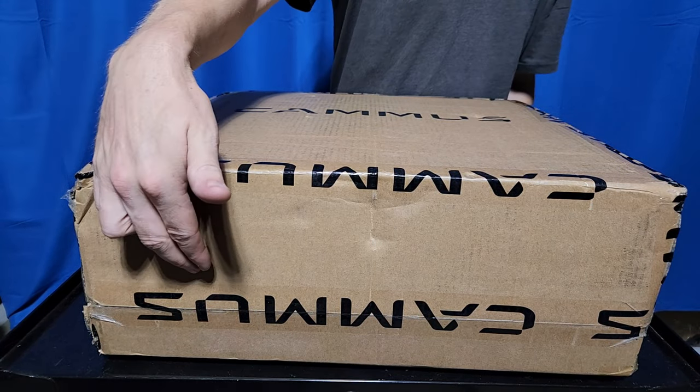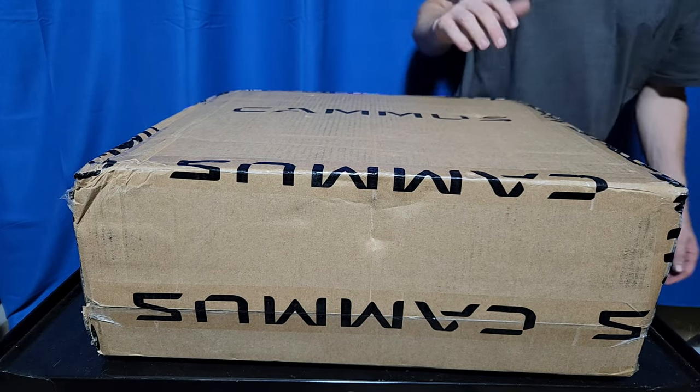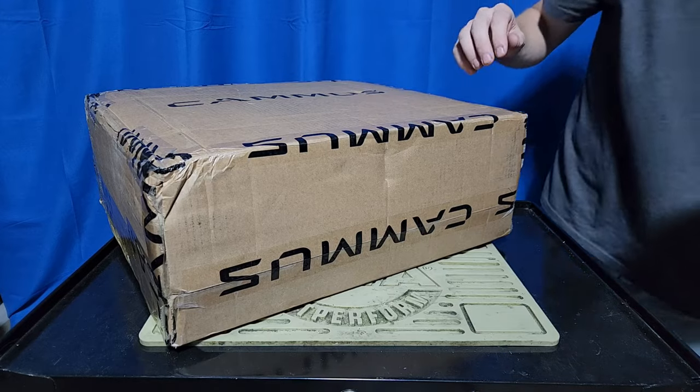Surprise, surprise. Let's break into this beast.